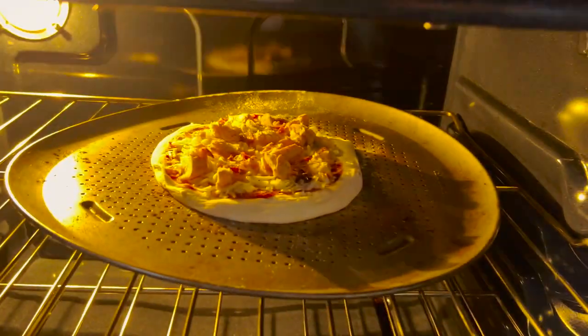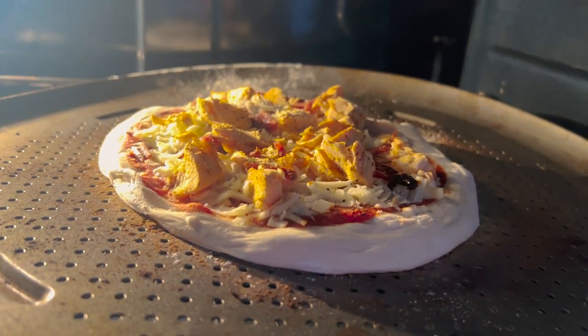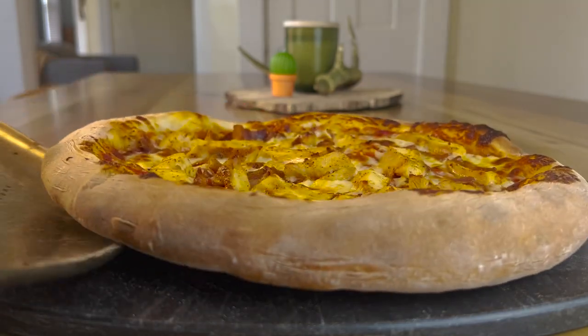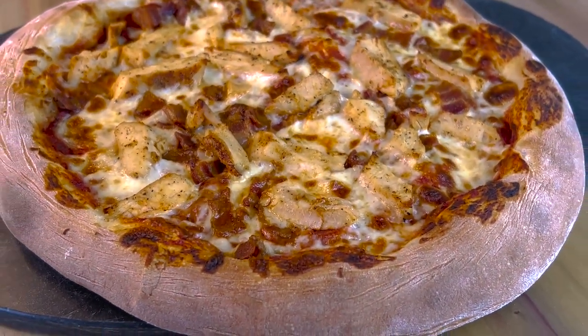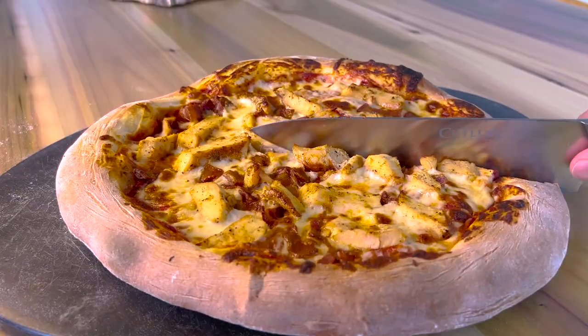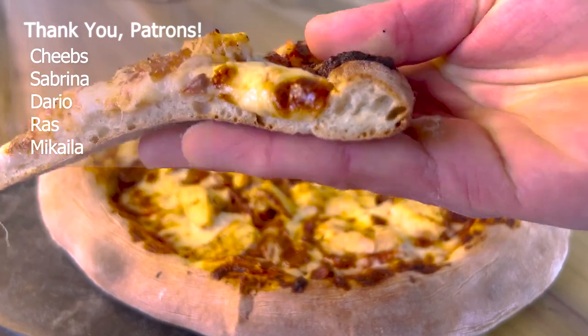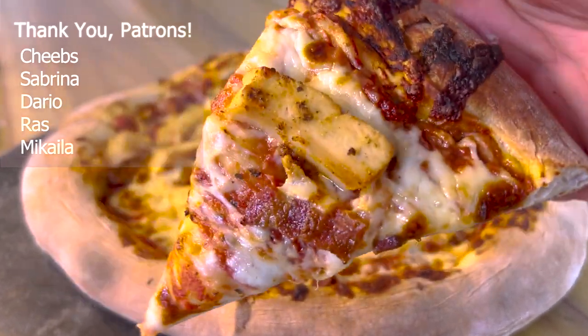The cooking process for frozen pizza is the same, by the way — just take it out of the freezer and throw it into an already preheated oven for about 10 minutes. And voila! My pizza is done! Crisp, cheesy, high in protein, meal preppable, and freezable. How could you go wrong with this pizza recipe? If you give it a try, let me know what you think in the comments below. Peace!